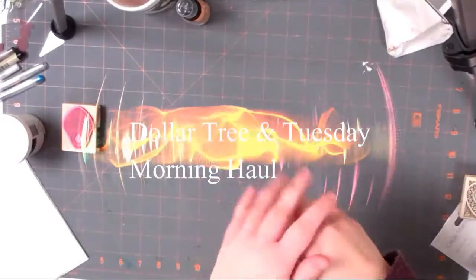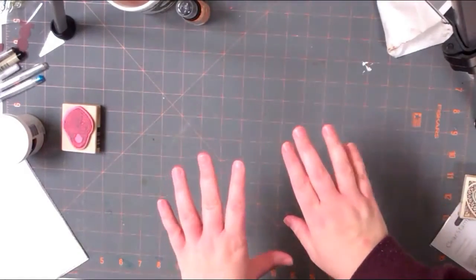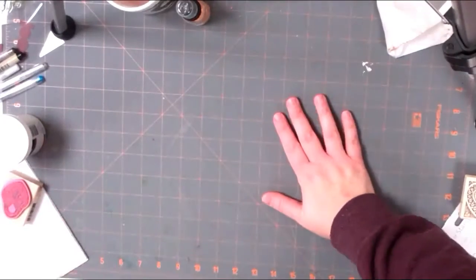Hey everybody, it's Cynthia Maynard from CynthiaMaynard.com and I hope you're doing well today. I have a Dollar Tree haul from a couple different stores on a couple different days, so I'm going to go ahead and show that to you.